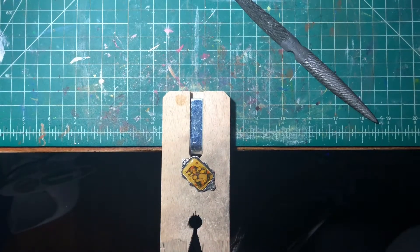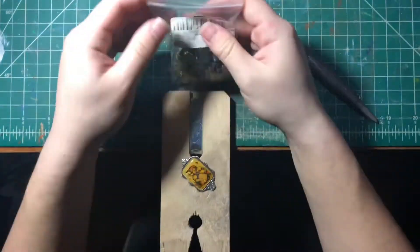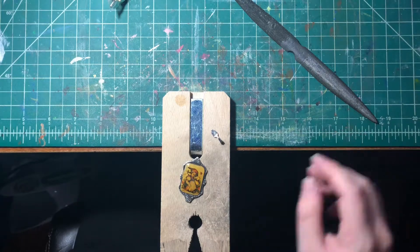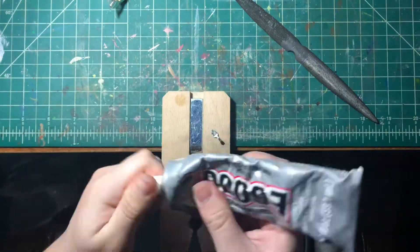After filing, I glue a bale onto it. A bale is basically a piece that connects the pendant to the necklace chain. I'm using E6000 to glue it.